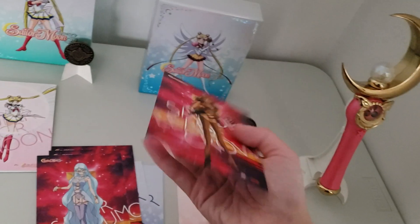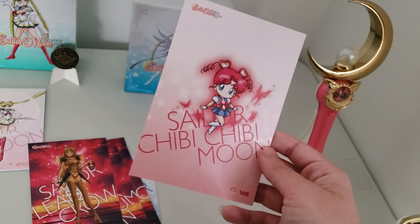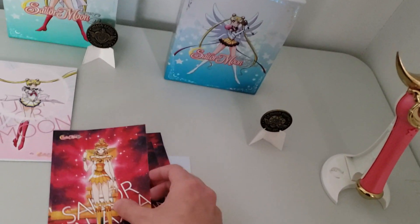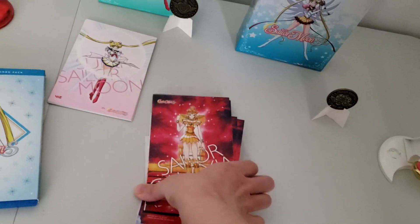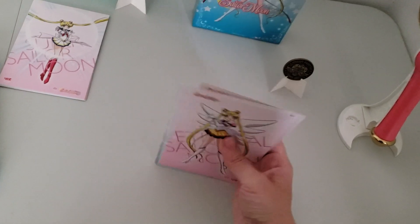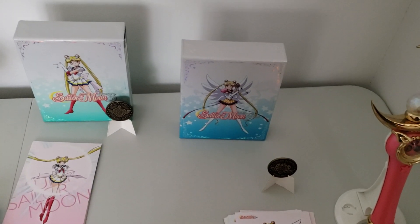I do have these in my unboxing for part two up on my channel, so if you want a better look at the art cards, it's in that video. And if you give me a minute, I will set up and show you season five of Stars.